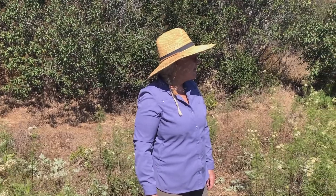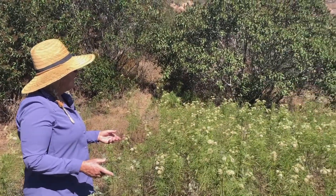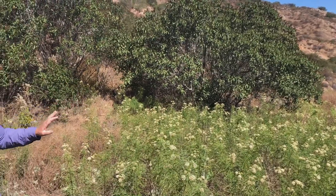It's not often that you find patches of narrowleaf milkweed this large. It grows in coastal sage scrub and chaparral plant communities, and it really likes these low swales like we found here.